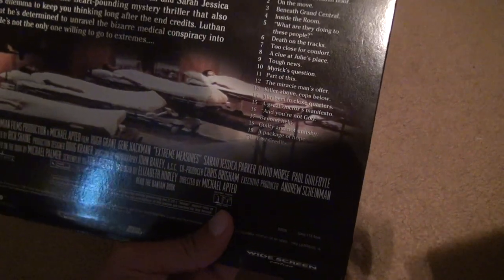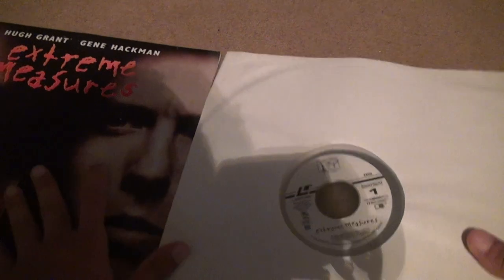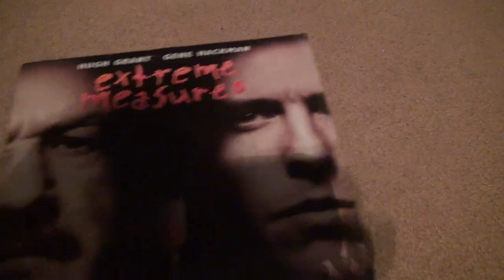I don't really have to show you anything else because there's another one of these on YouTube that I have. This is what the back looks like. It's one of the lesser movies that Gene Hackman made. It never made it past DVD — it was never a Blu-ray made for this, believe it or not. I was kind of shocked myself. A movie with Gene Hackman, you'd think it would have made it to Blu-ray.